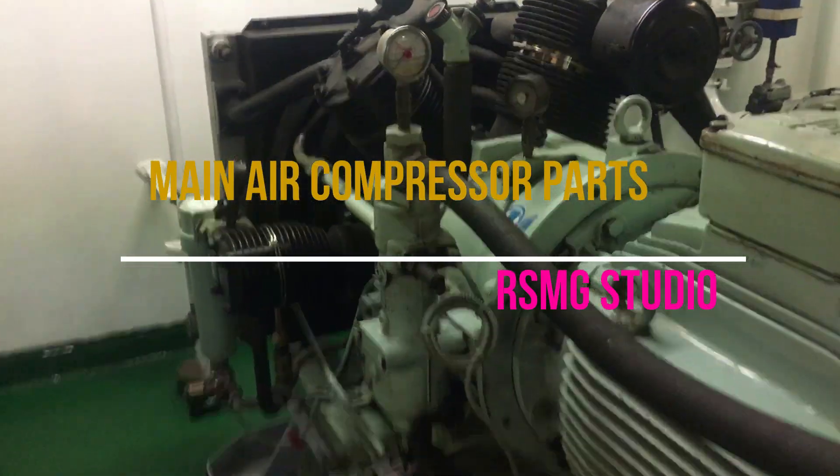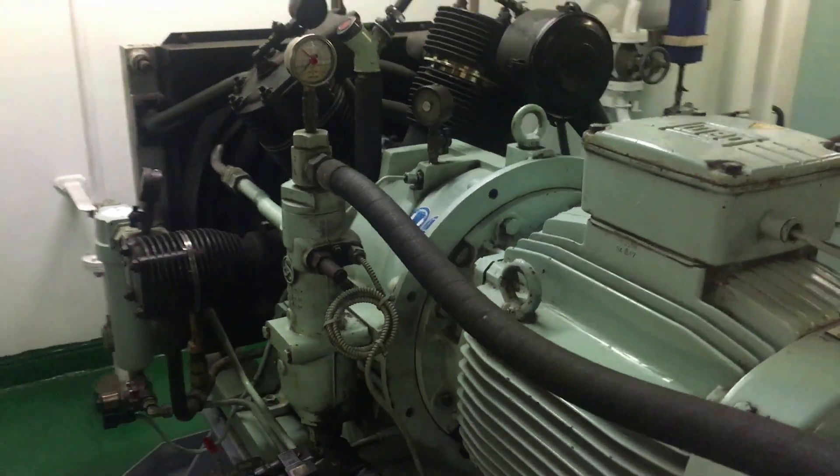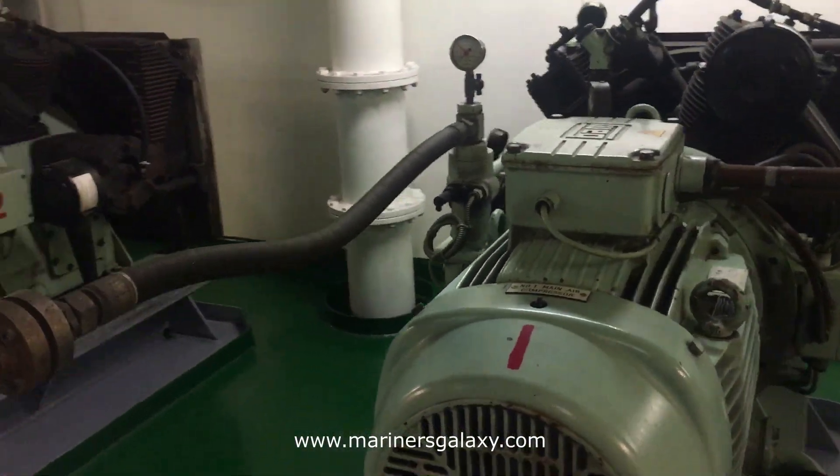In this video we are going to discuss the parts of a main air compressor generating pressure of around 30 bar. This is a Bauer and Sar main air compressor.